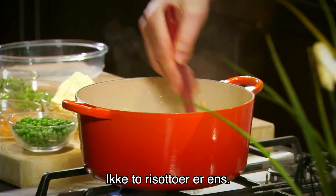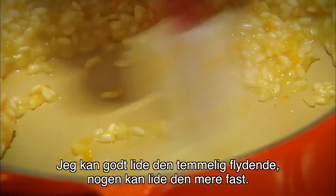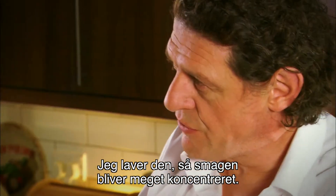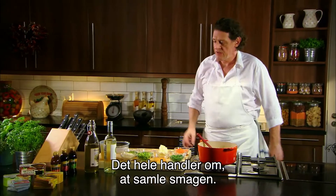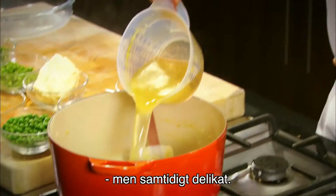Everyone likes their risotto slightly different. I like mine quite wet; some people like it a little bit more firm. The way I make my risotto, everything's being concentrated — flavours, the stock — it's all about concentration of flavours. I like my risotto to be quite strong in flavour, but at the same time quite delicate.